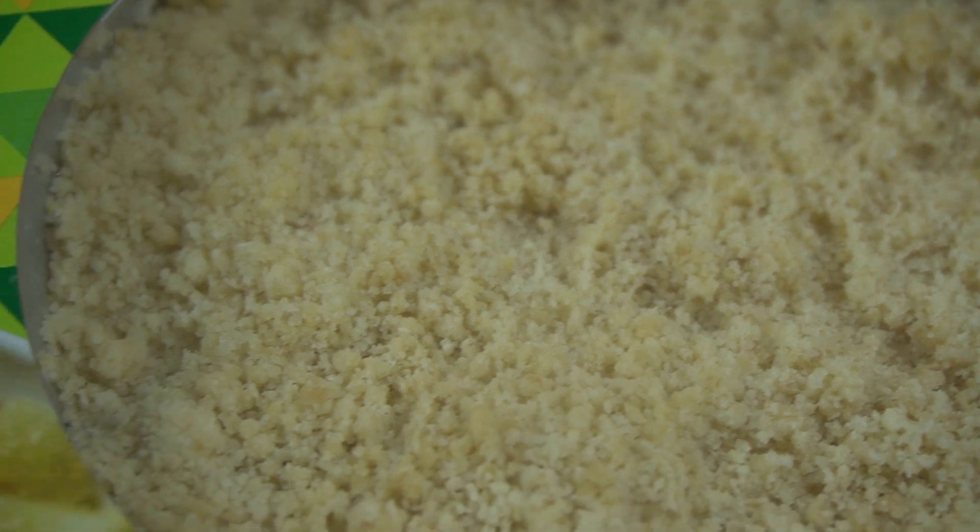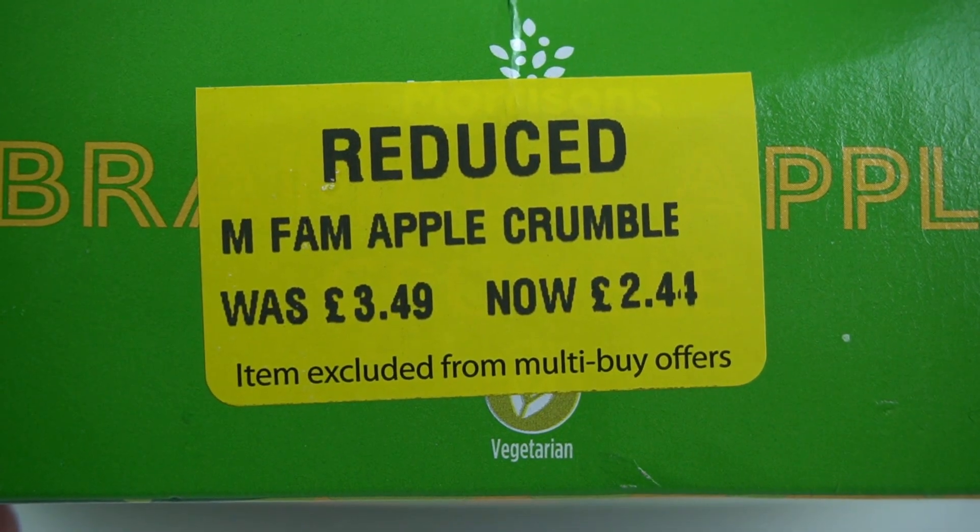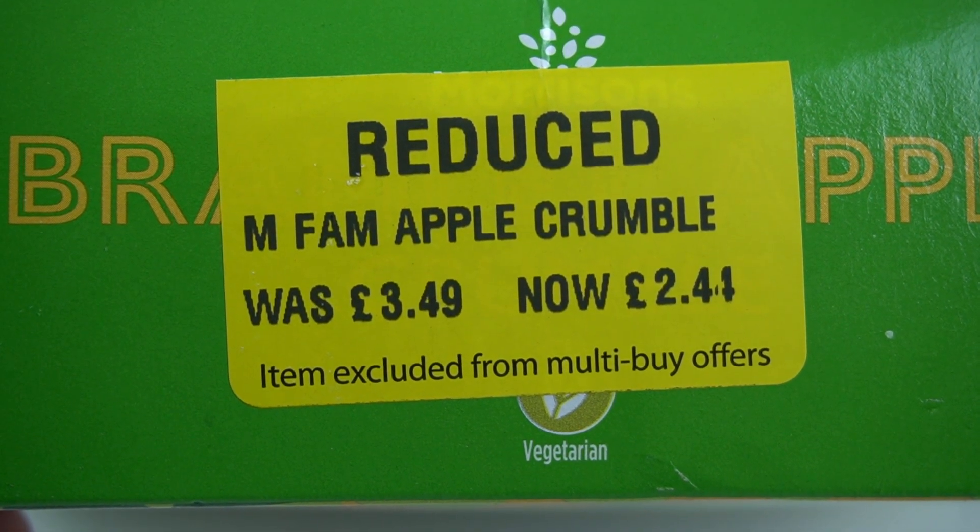With modern rationing in the form of inflation, luckily we've got Morrisons reducing this apple crumble from £3.49 to £2.44. Let's take a closer look.